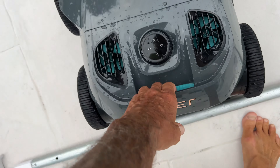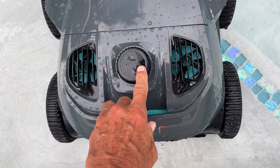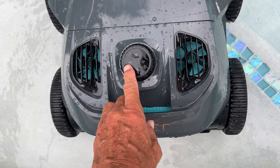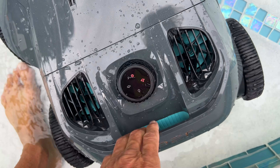So to start it, what we've got to do is we're gonna turn this. We turn it once, we're gonna do walls and floor. We do it two times, we're just doing floor. Three times, just walls. I want it to do everything. I've got ten seconds to get it in the water, so I'm ready to go.